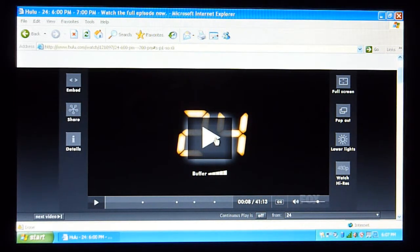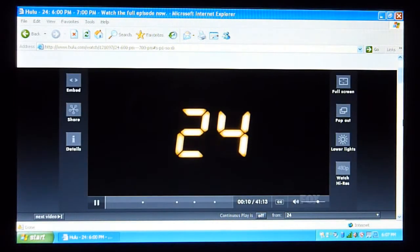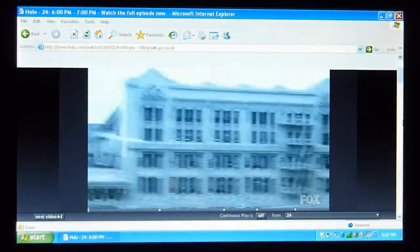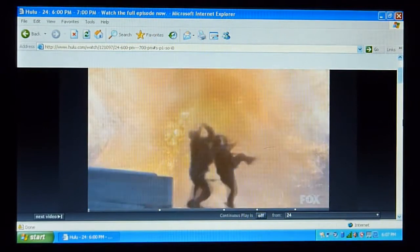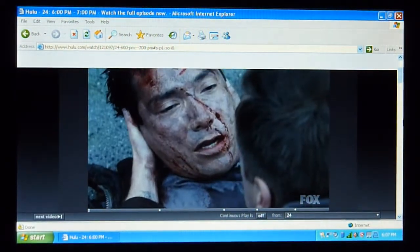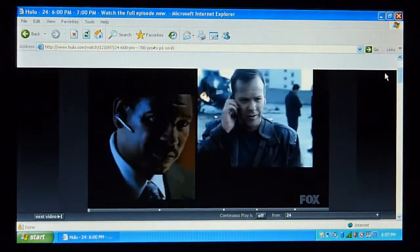Let's go ahead and start playing it. This is non-full screen, obviously. So far it's perfectly smooth — no different than watching it on a non-Atom processor.